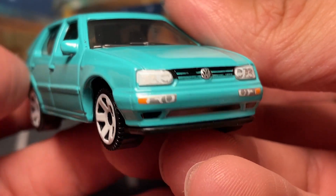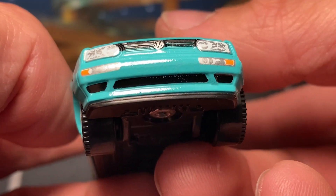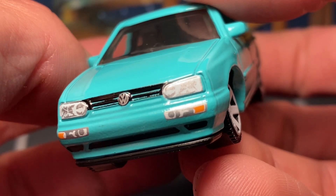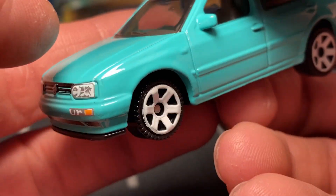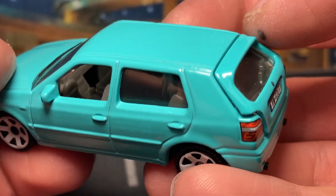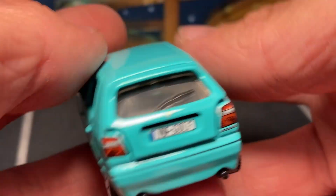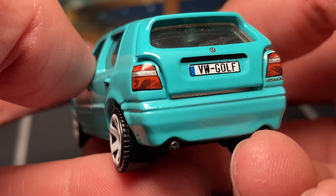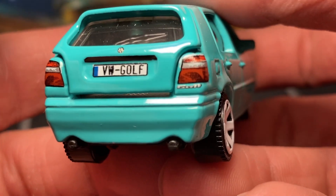You get headlight details, marker lights down there on the bumper, you got your grille, Volkswagen badge, and then the grille up top. White rims, this nice teal green. That is a gnarly pinch on my finger.